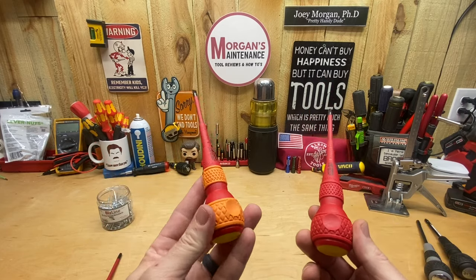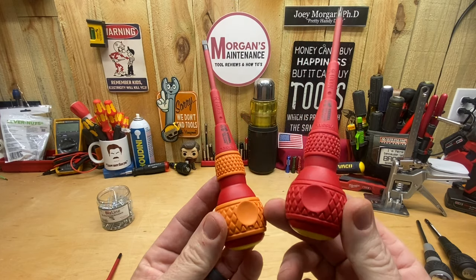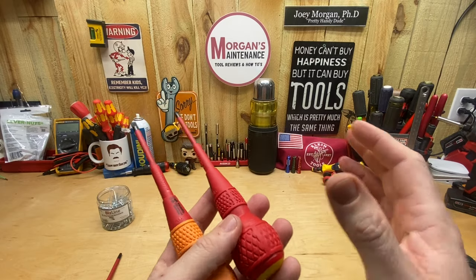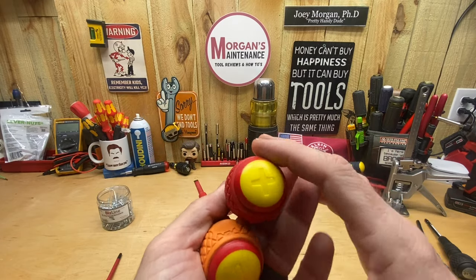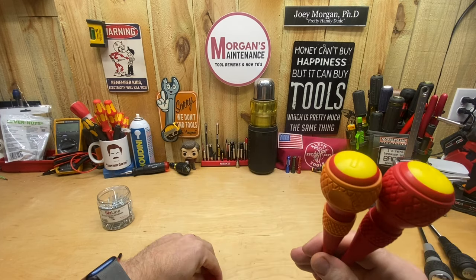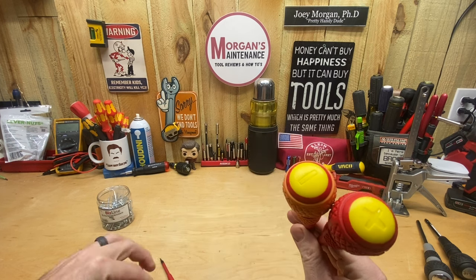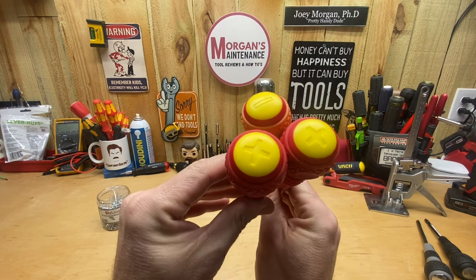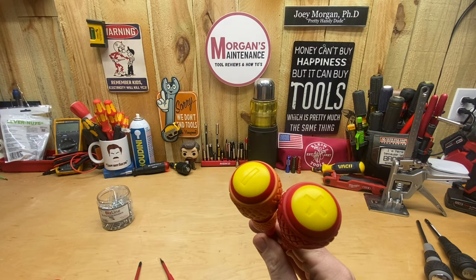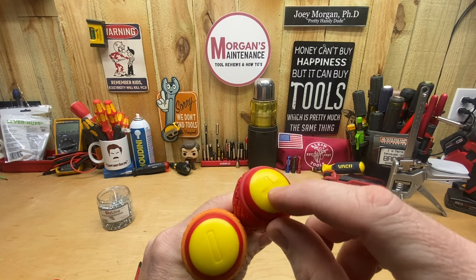I was curious to see if the tips were Phillips or Pozidriv — they are Phillips, so just so you know that ahead of time. One nice feature is the color scheme: all the slotted screwdrivers have orange knurling and all the Phillips have red knurling, which helps you differentiate the two. Up at the top you also have Phillips and slotted symbols. You'll naturally know the difference between Phillips one and two by size, though Phillips two and three could be harder to tell apart.